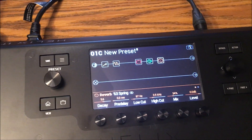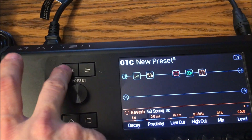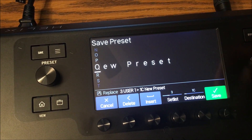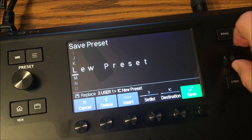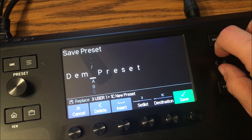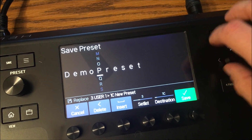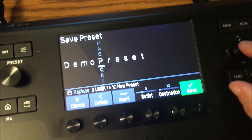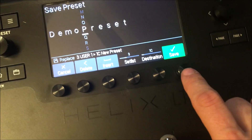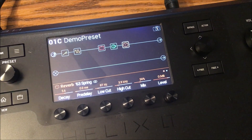This sound hasn't been saved yet, but if you played it and liked it, press Save. It lets you name the preset — I'm going to call it 'demo.' You scroll through letters: D-E-M-O. I find scrolling through the alphabet much faster than tapping. Once you've got the name, press the big green Save under this knob and it's saved.